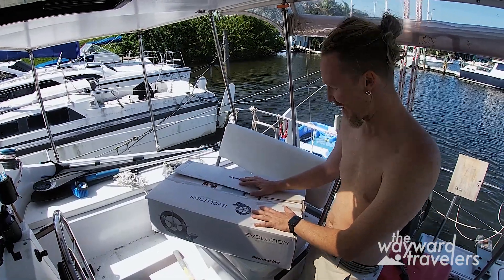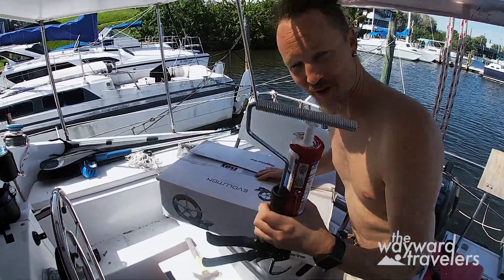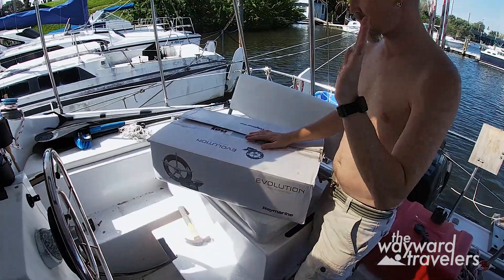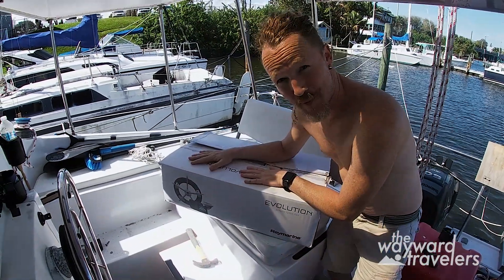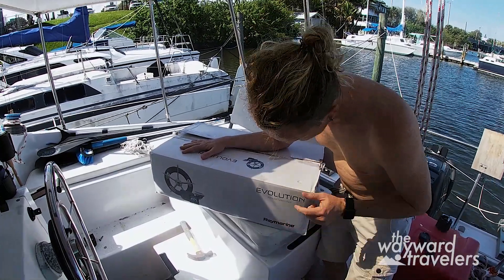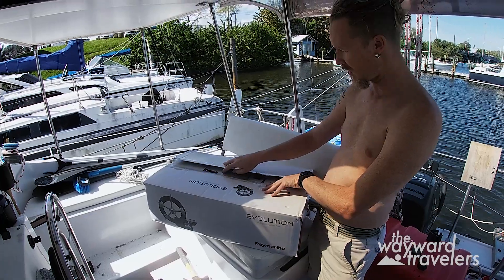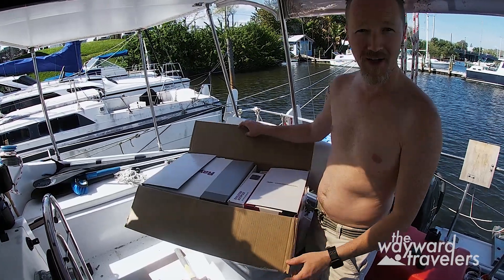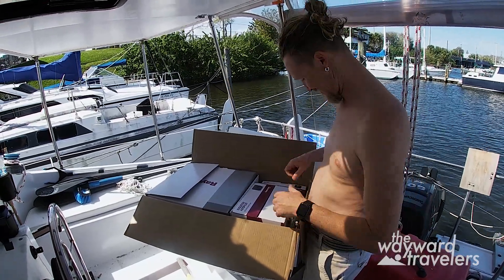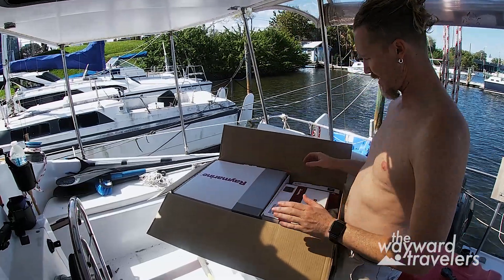It's a very exciting day — I haven't even cleaned up my last project yet, still got the epoxy crap here, but I don't care. We spent the money — a huge pile of money — and bought the Raymarine Evolution EV-100 wheel autopilot system. I'm so excited. Okay, unboxing video, yay!